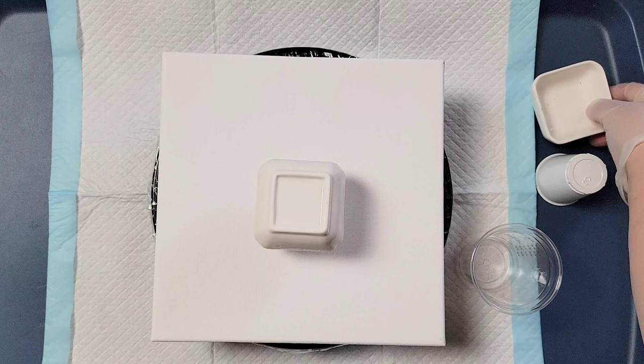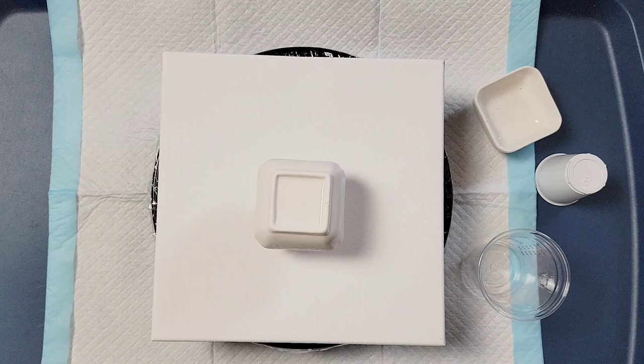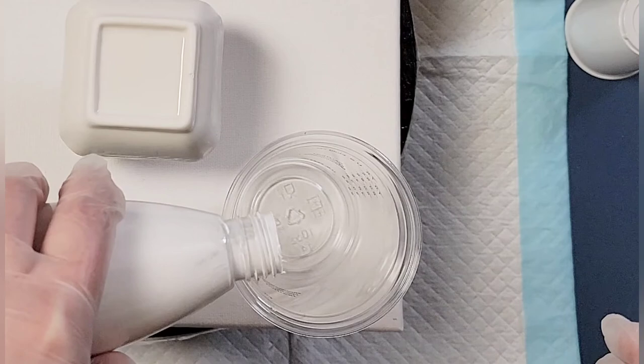When all is said and done, I'm going to try to put some resin on both of them to kind of cover it up and clean it up. So I'm just using some pre-mixed pouring paint to go nice and easy, and yeah, here we go.